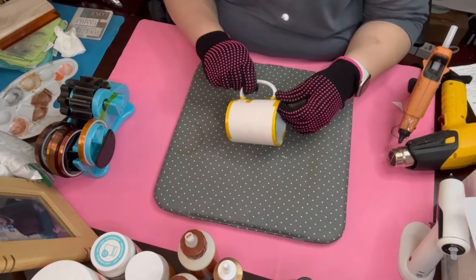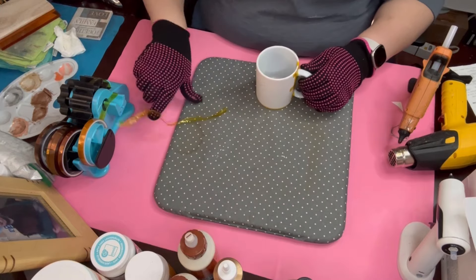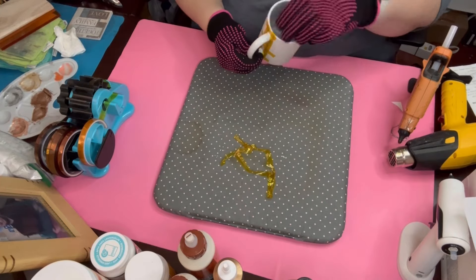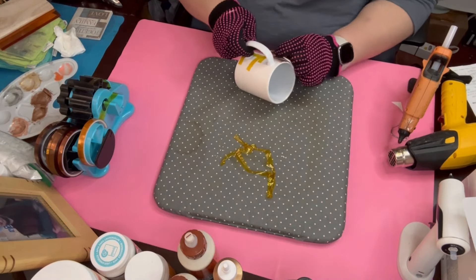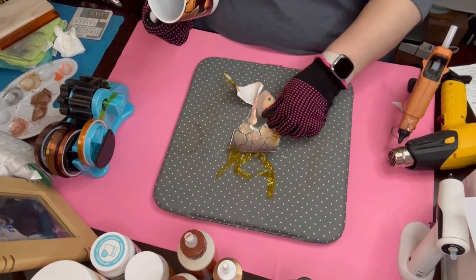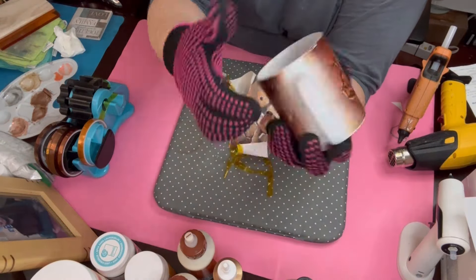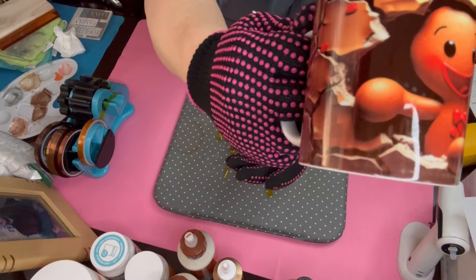Here is the unveiling of this gorgeous mug — it turned out absolutely cute. It's a little gingerbread man and he's busting through the cup, so he actually kind of looks 3D a little bit. He turned out beautiful. I've shown my tumblers, I've shown this cup here. There's a little bit of ghosting in the back but you really can't tell, especially if you're holding it.